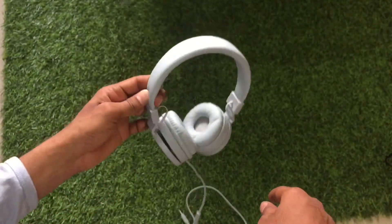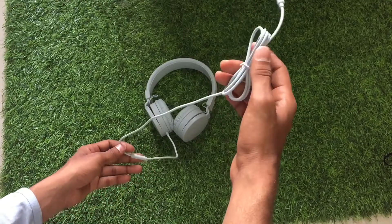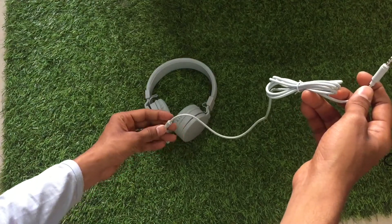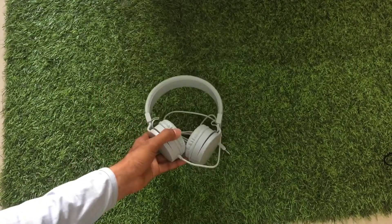So this is a headphone and you can use it for phone calls as well. You can also do Siri activation — just press and hold this button. And this was a quick review of the headphone from Miniso.